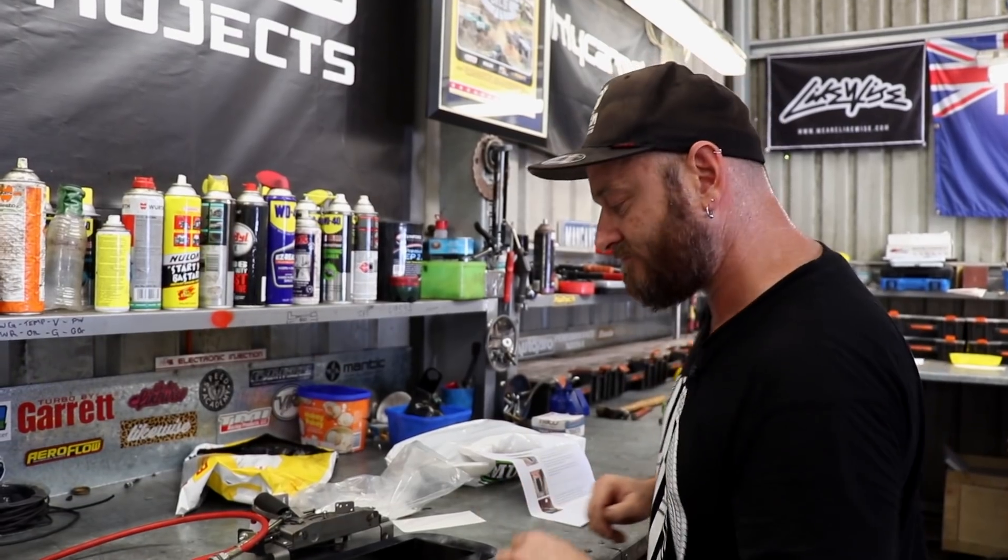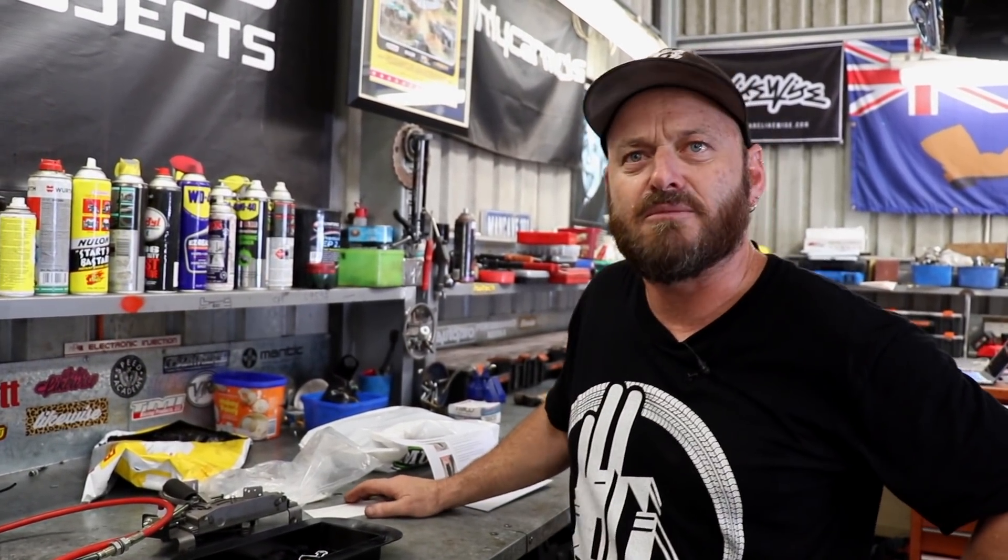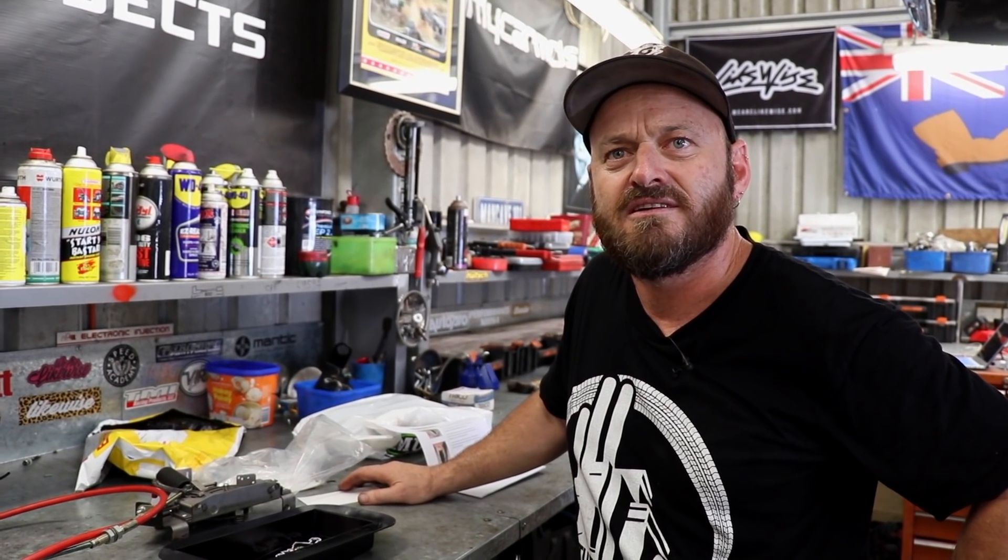Yeah, he makes great engine mounts. I've got some of them coming for my project — going to use those engine mounts.